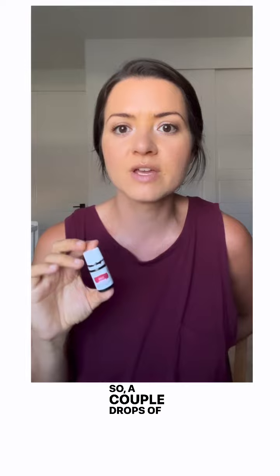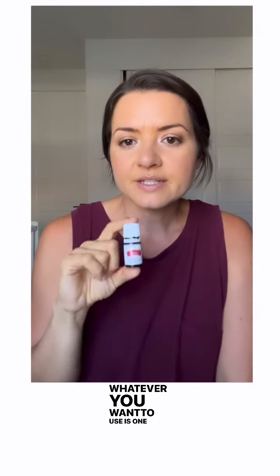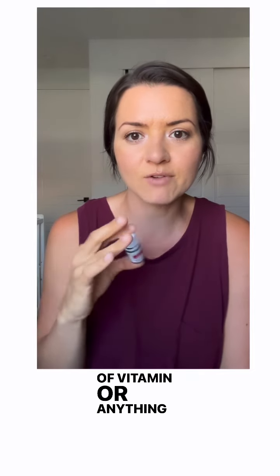You add whatever carrier oil you want — a couple drops of olive oil, avocado oil, coconut oil, whatever you want to use. Then just take it as you would any kind of vitamin or supplement.